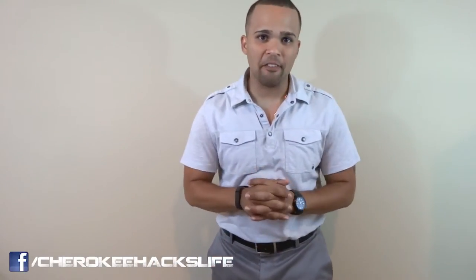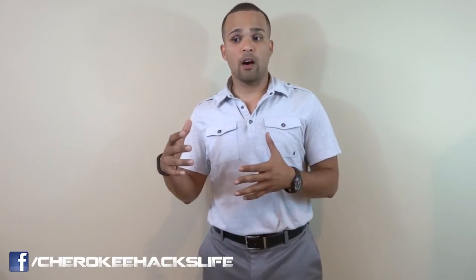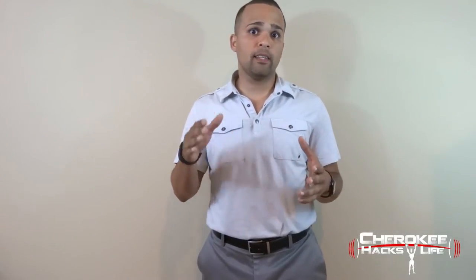What up? It's your boy Cherokee. Welcome back to Cherokee Hacks Life. Wanted to talk real quick. One of my subscribers posted up a question, probably last week, on what sports she'll be able to do. Actually, I posted up a video on what sports you'll be able to do after labrum surgery and how fast you should be able to recover. Her question was basically geared toward boxing.